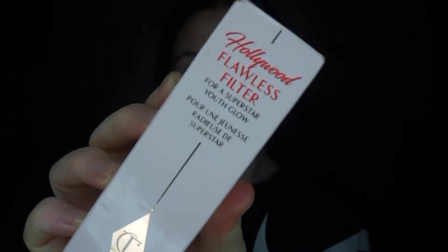Next, going into the Hollywood Flawless Filter in shade number four, using this on the high points of the face. It's a primer as well, or you can use it on top of foundation. It gives such an illuminating, glowy look without any effort. I'm using my dampened Morphe sponge to blend it all into the skin and make sure there are no dark patches.